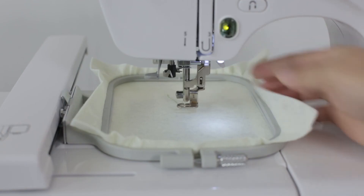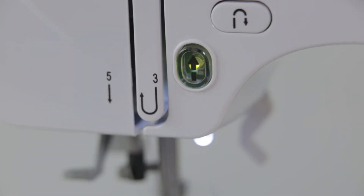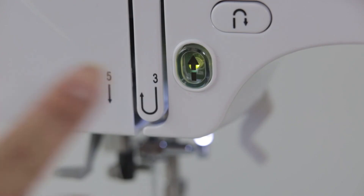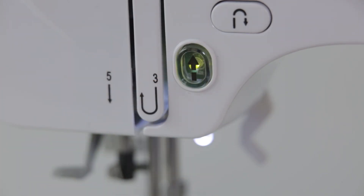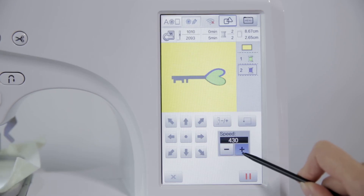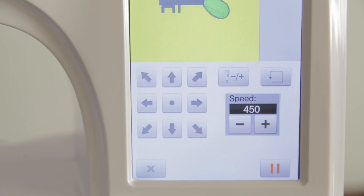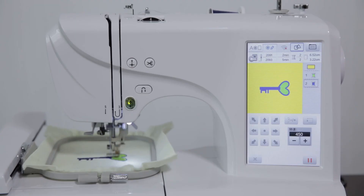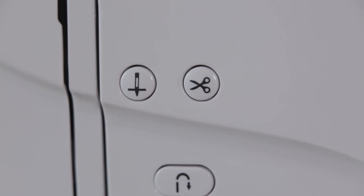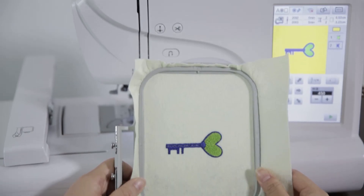Pull down the presser foot and click the start or stop button to start sewing. After a few stitches, click start or stop to cut the thread, then click start or stop again to continue sewing. While sewing, press plus or minus to adjust the speed. When stopped, change the thread according to the prompt. When sewing is finished, click the cut line button — the machine automatically performs thread trimming. Lift the presser foot and take out the embroidery frame to complete the embroidery operation.